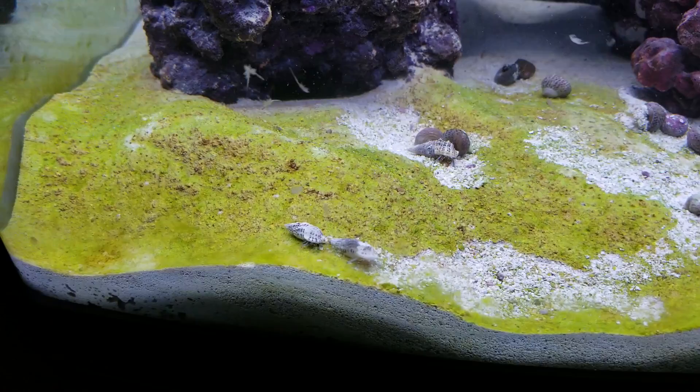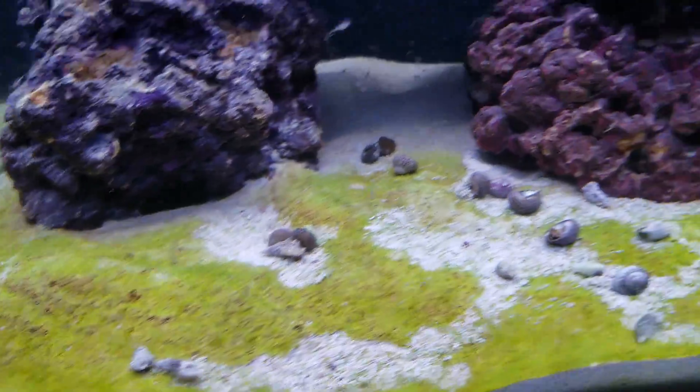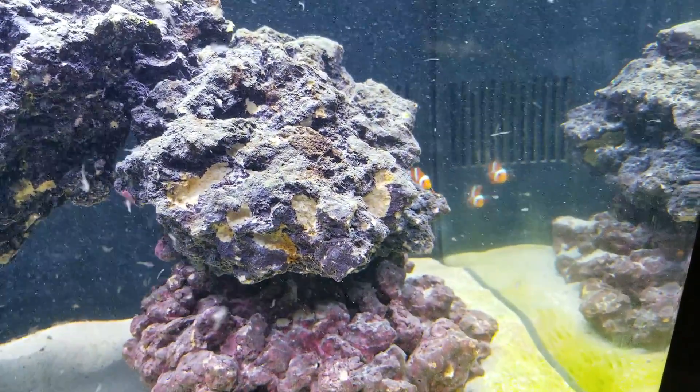I'm cleaning the algae up, two new clownfish — this is a two week set up.